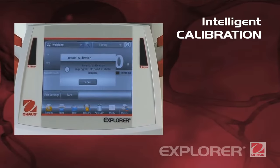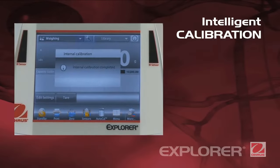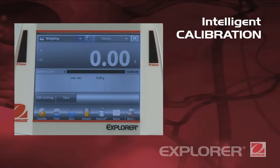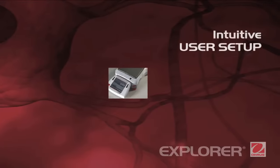Intelligent calibration. Auto-Cal ensures performance and assists with routine maintenance by automatically calibrating the balance daily. Calibration is made simple and no weights are required.